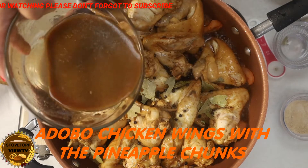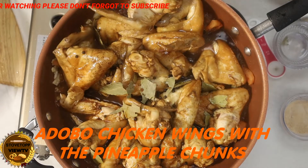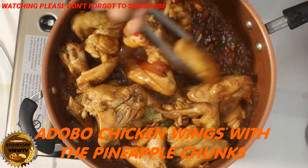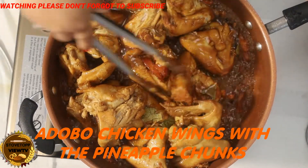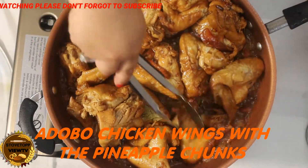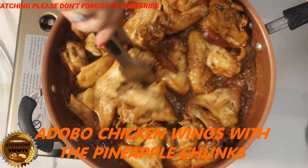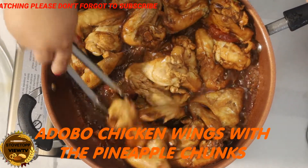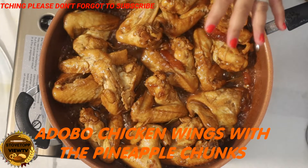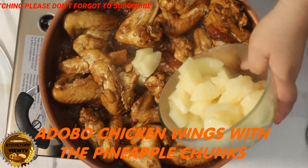And then we'll put our sauce from a while ago. I did put one spoon of brown sugar. I'm going to add the pineapple.